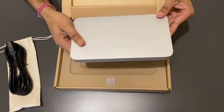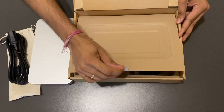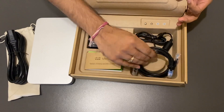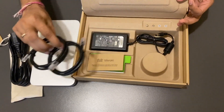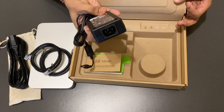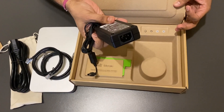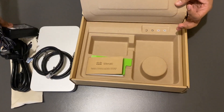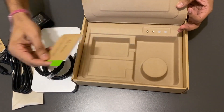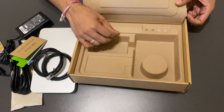Let's see what else is in the box. It has nice packing inside. We have got a Cat5 ethernet cable. We have got the power adapter, which has a power rating of 12 volt and 2.5 amp, and it takes an input of 100 to 240 volt at 1 amp. We have got the basic user guide and we have the mounting hardware here, if you want to mount the router to your wall or somewhere.